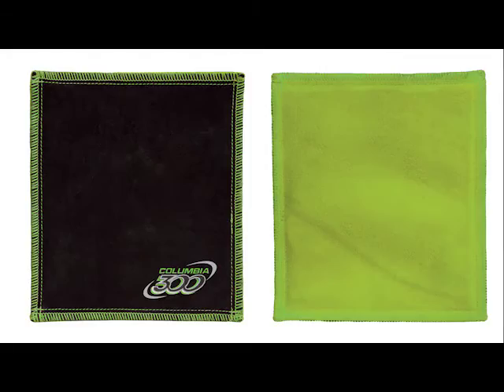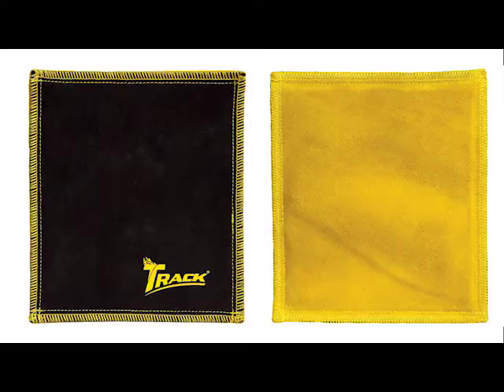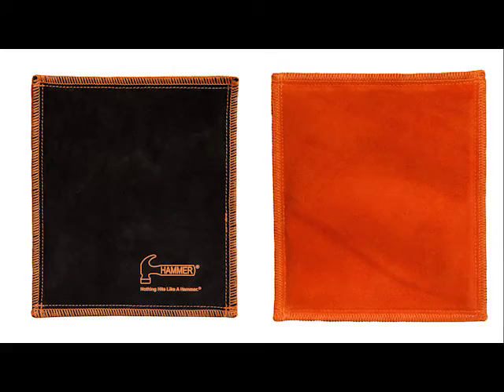The five brands that we offer are the green and black from Columbia 300, the black and gold from Track, the standard black and orange of Hammer, and Ebonite's Blue.